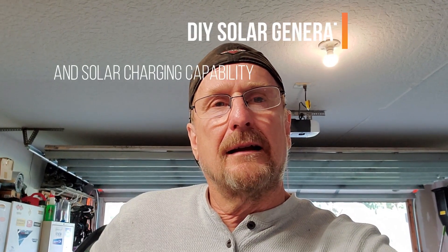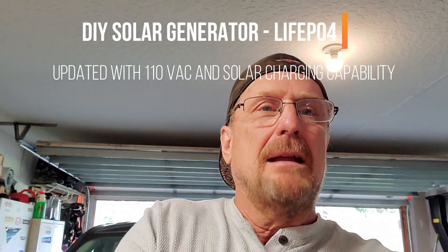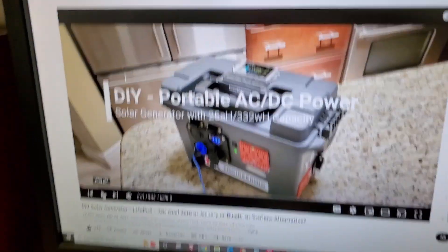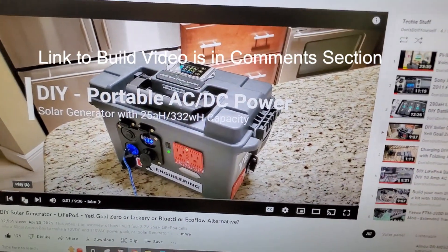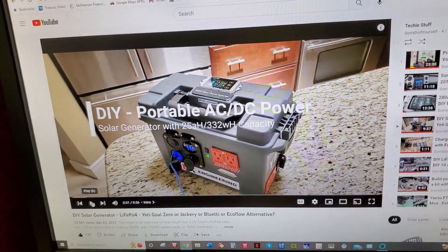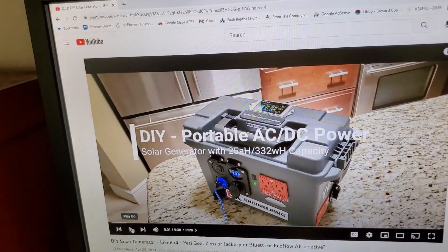Hey, good morning YouTube, out here in the garage. I thought I'd share an update I made. You may remember the video — if not, you can go back and see it. I made a video a while back of this little portable AC/DC power supply, or solar generator, that I made with some 25 amp-hour lithium batteries. You can go back and see how I built this thing, but since I built it I added a few things.